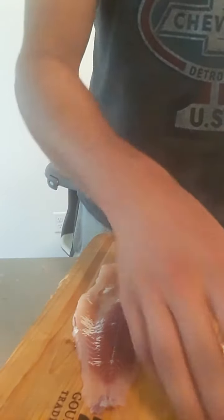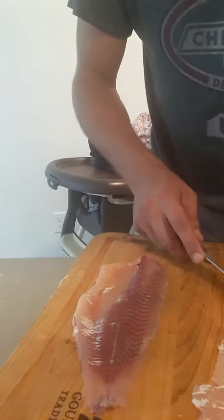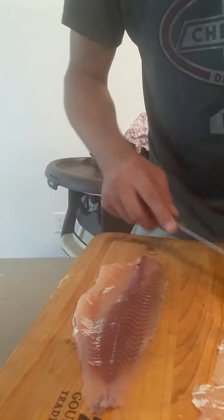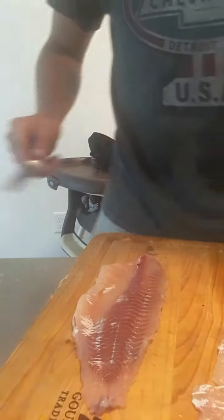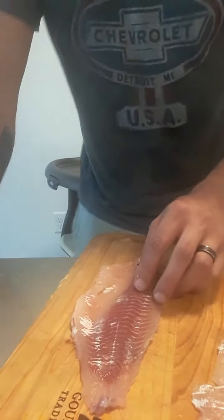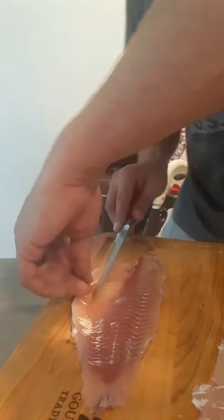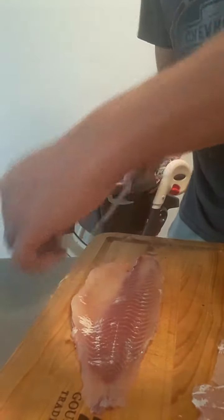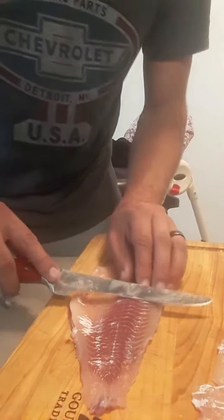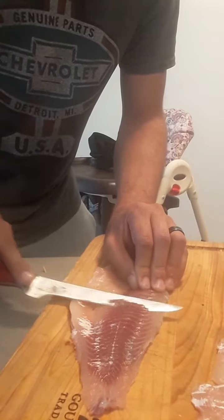Like I said in the last video, if you guys want to see how to remove the pin bones, let me know in the comments section below. But in this one I'm going to show you how to clean up the bloodline so you have as little as possible. For a lot of people that kills the meat, depending on where you catch them — you do want to do a good job. Out of Utah Lake it's not too bad. You're just going to go ahead and put it straight off to the side and work your way down.